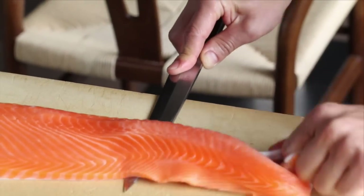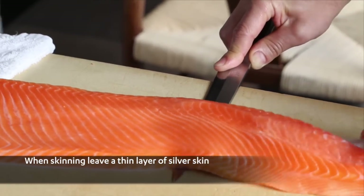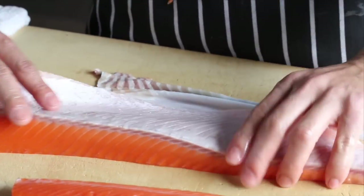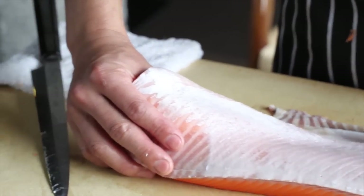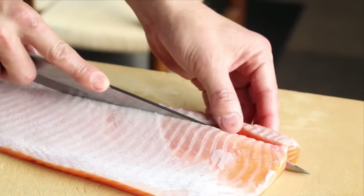Skinning of the salmon should be done so you will be able to see a thin layer of silver skin still on the fillet. This makes the sashimi more beautiful and also has very high umami and nutrition content.